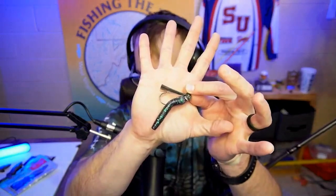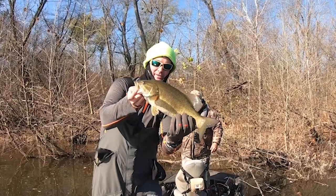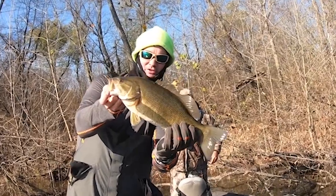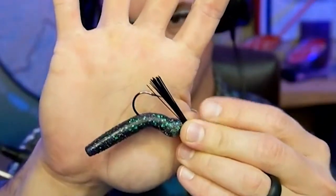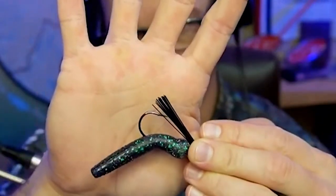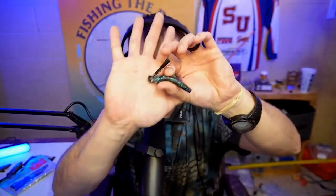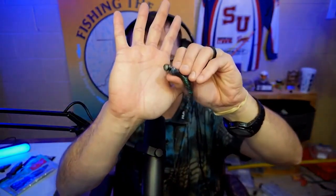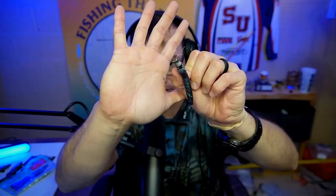Number two. This right here is the absolute deal. This is the Boss mini ball head jig. I don't lose any smallmouth with this rig, period. If they bite, they're in the boat. What's nice about it is it has a very thin light wire hook, so it does not take a lot of force to set that into whatever is chomping on it. This thing will come through every single rock, piece of wood, stick up that is on the river. I do not lose fish with this thing.